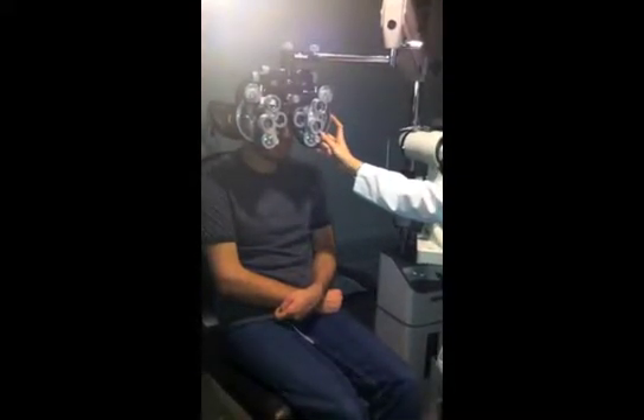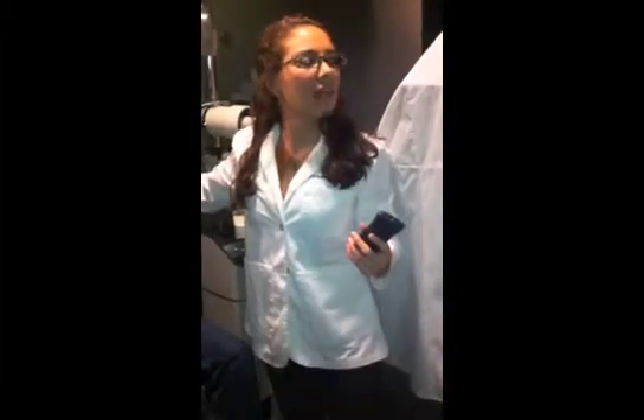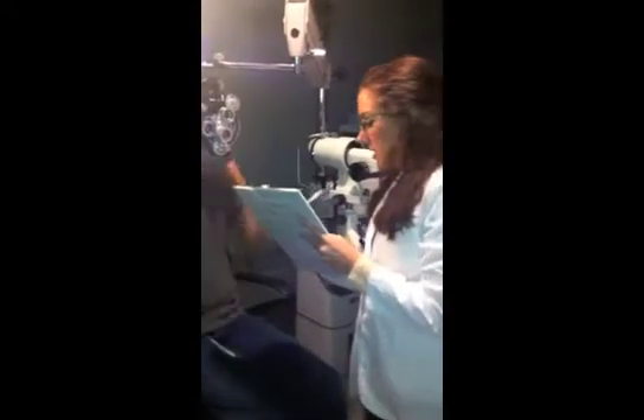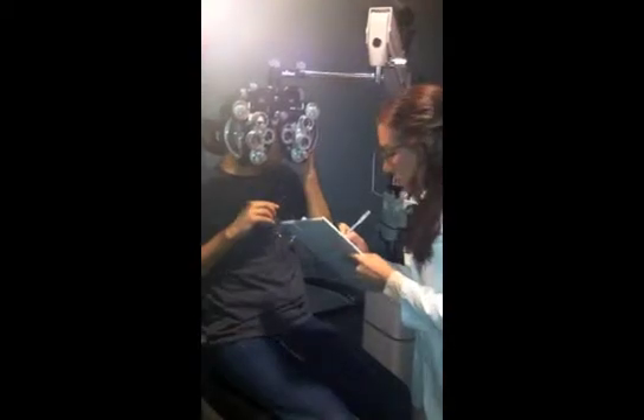Is this clear for you or the same? Yeah. A, R, F, S, T, H. Excellent. Is this clear for you or smaller and darker? No, it's the same. So we got 20/15, minus 2, minus 6, minus 2, axis 125. This is what we go through. Awful stuff.